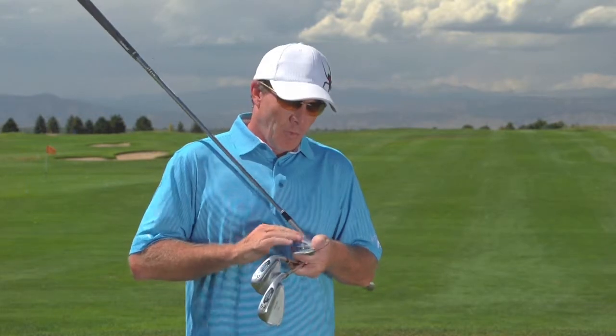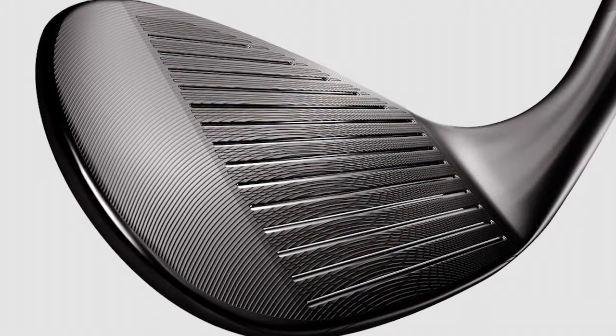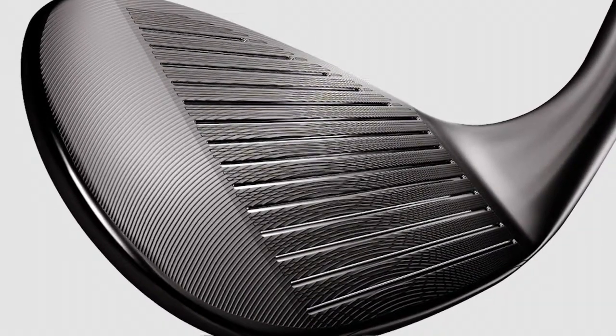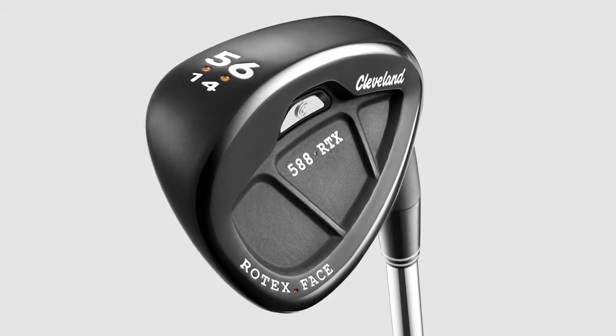This new wedge, the Rotex, has three different aspects to it that create spin. The first is that they have this Rotex-designed face — a laser-milled face that has a certain grind, or a texture, if you will, that allows better surface contact with the golf ball, thus creating spin.